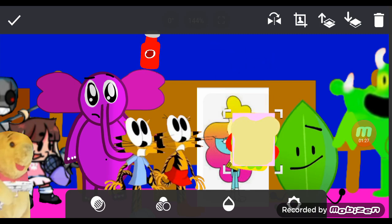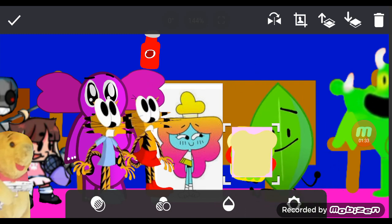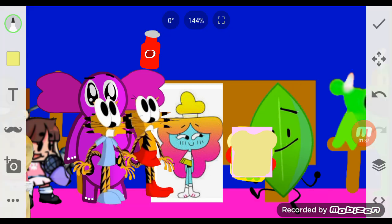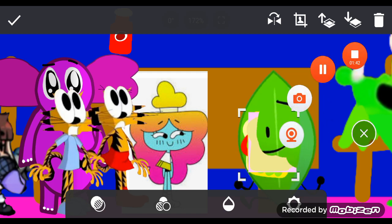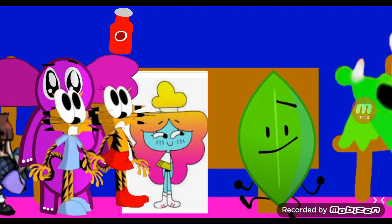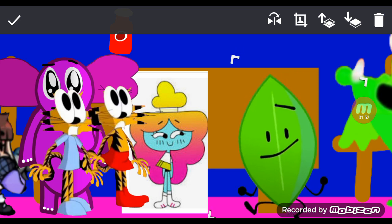Do you want to try the sandwich? I think you might give it a try. I wonder whether you taste it, whether you like it or not. Here goes nothing. Let's go give this a try. I think that sandwich actually tastes so delicious.